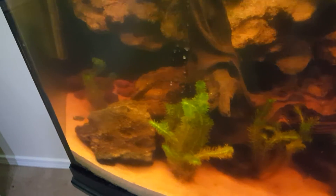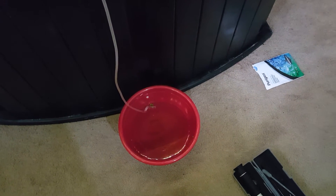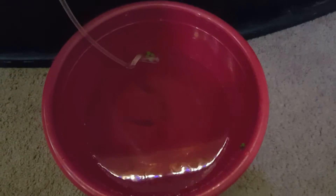We're also taking a risk putting them in here with Butters — the puffer — because he may end up biting fins. He's been in there for a few days and I tried to catch him earlier but he's being a butthead. I couldn't get him out — he's too quick and there's too much stuff in there for him to hide under.